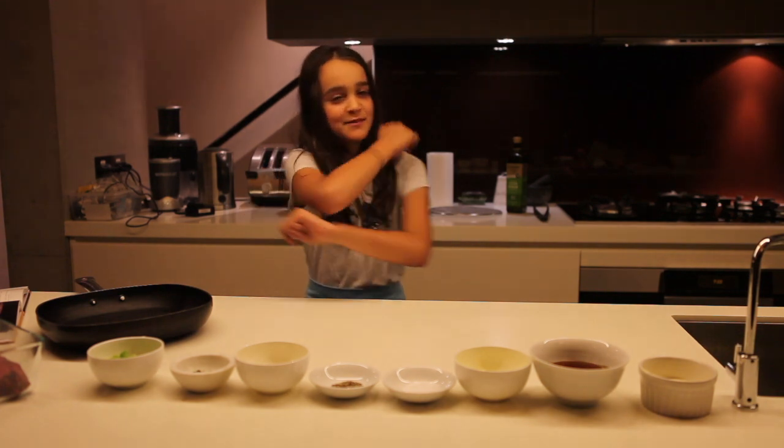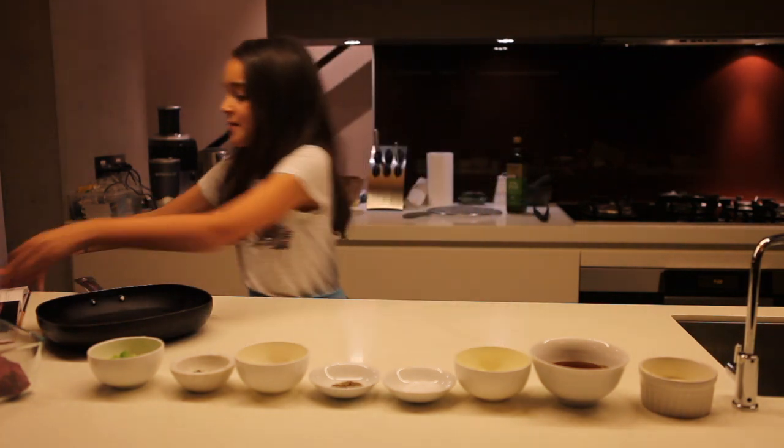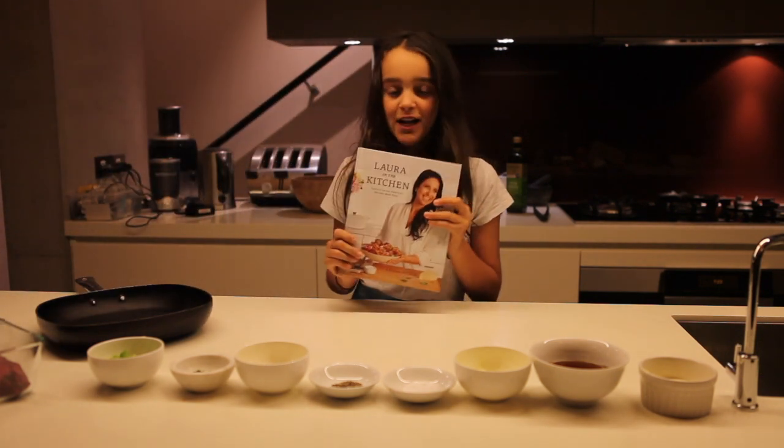Hey guys, welcome back to The M-Town. Today I'm going to be cooking from one of my favourite chefs. I've got a cookbook recently. Her name is Laura Vitale.